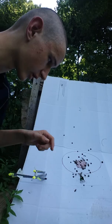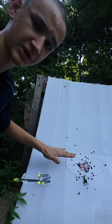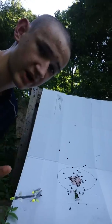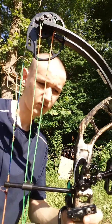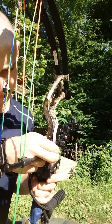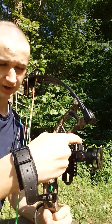So you can see what I'm aiming at is this right here — this brown spot in the center of this big white piece of cardboard. My arrows are landing low and to the left, so I'm going to move my sight low and to the left. Now I'm going to go adjust it. I was hitting low, so I'm going to move that up a little bit and to the left, so I'm going to move my sight that way.